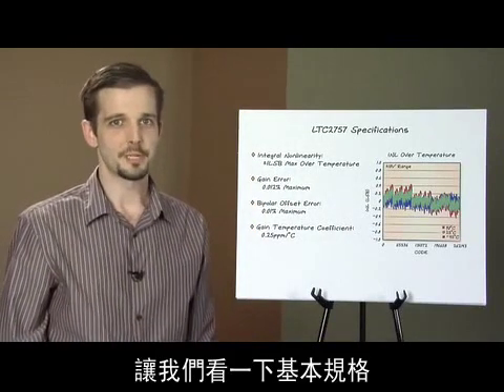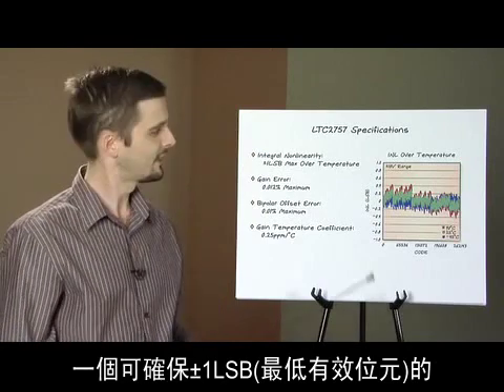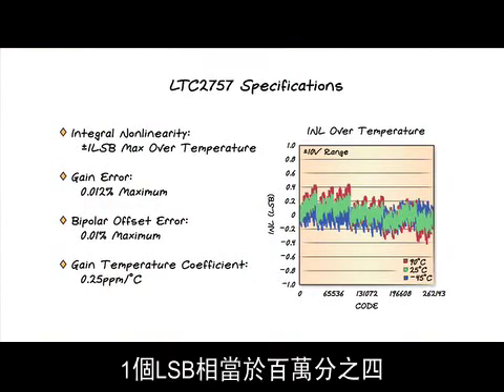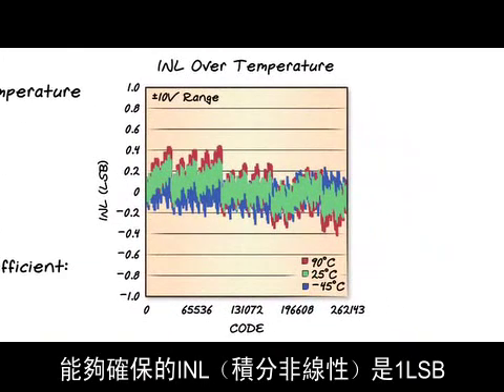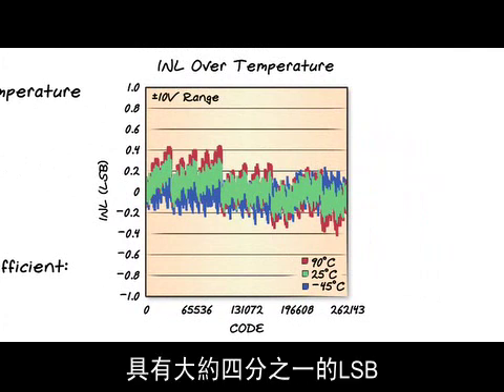Let's take a look at the basic specifications. The LTC2757 has a guaranteed integral non-linearity of one least significant bit over temperature. At the 18-bit level, one LSB is four parts per million. While the guaranteed INL is one LSB, this plot shows that a typical part has an INL of about a quarter of an LSB, or around one part per million.